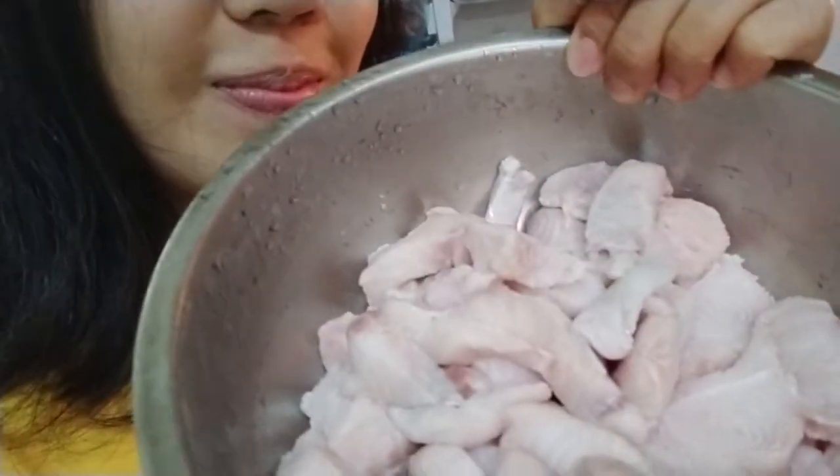I've marinated it with lime, so therefore it doesn't smell really fishy — you know, the sea fishy, salty smell. It's delicious! I make it into a fillet, and I'm going to coat it with wheat flour and also garlic.